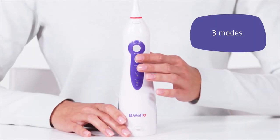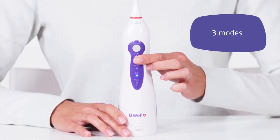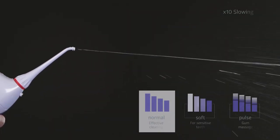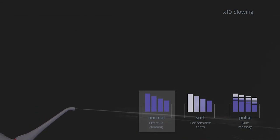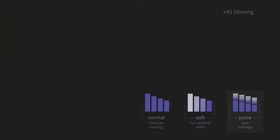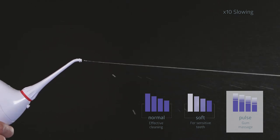Choose the desired mode. The WI 911 Irrigator has three modes. The normal mode ensures effective cleaning. The soft mode is ideal for sensitive teeth. The pulse mode is designed for revitalizing gum massage.